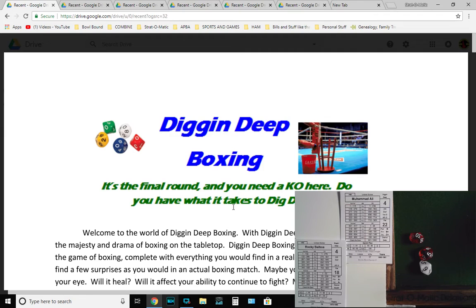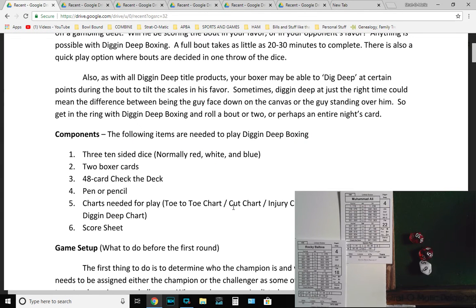Let's dig into the instruction book and go through it step by step. My printer is out of black ink at the moment, so we're doing screenshots. Without further ado — Digging Deep Boxing. The game pieces include a 10-page instruction manual, charts, and a copy of a score sheet which you can always print more of. You'll need 3 ten-sided dice. I find it easier to have a separate die for the hundreds digit and a percentile for the tens, so if I roll I know what I got every time.